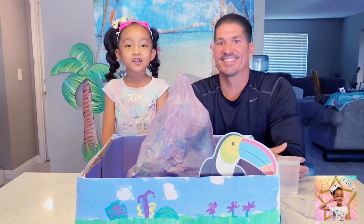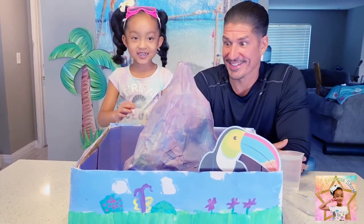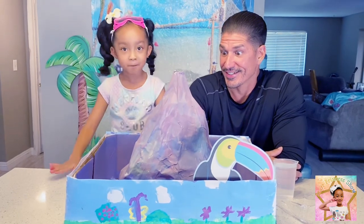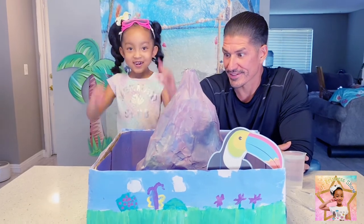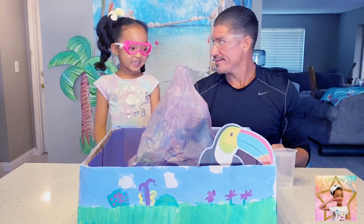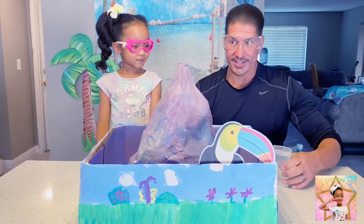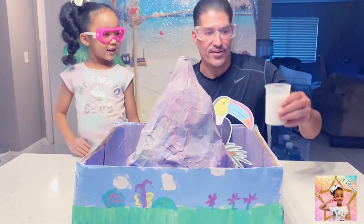Welcome to Star Princess Show! Today we are going to be activating the volcano so it can explode. But Dad, before we get started, you have to wear your safety goggles — safety first! Are we ready? Yep. Okay, so to activate it, we are going to pour this liquid inside the top. Time to activate — let's activate this volcano!